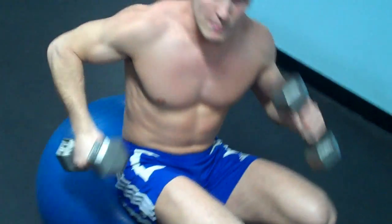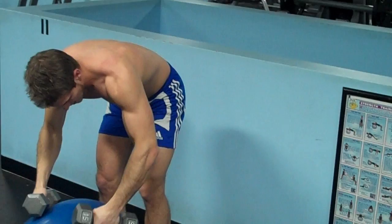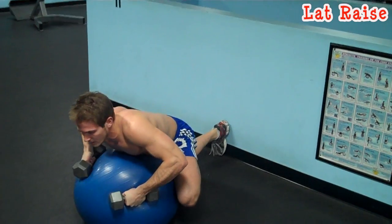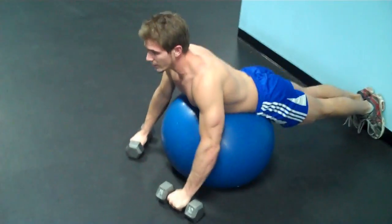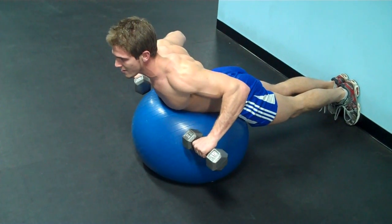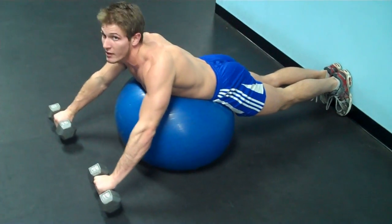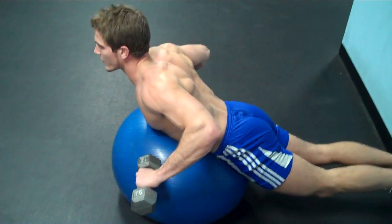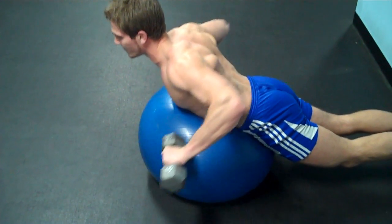The next exercise is going to hit your back and shoulders. Lay down — I have to put my feet against the wall because this floor is very slippery, so if your floor isn't that slippery, don't worry about it. Lay with your body straight, pull the dumbbells out in front of you, pull back, then bring it up. Back down and then forward — that's one rep. Breathe in on the way down, breathe out on the way up. You're going to do 15 to 20 reps.